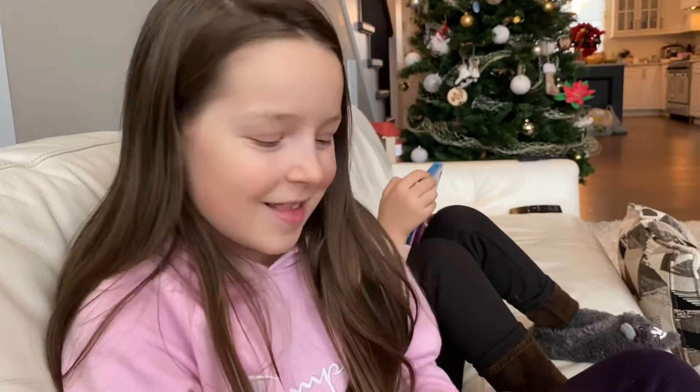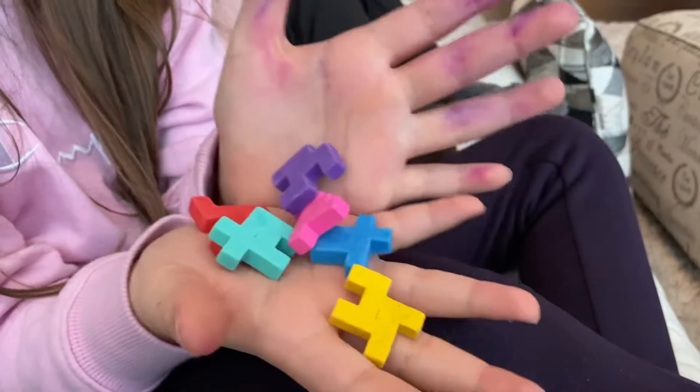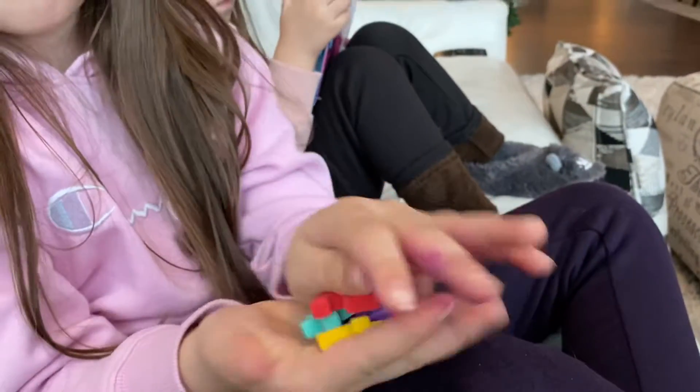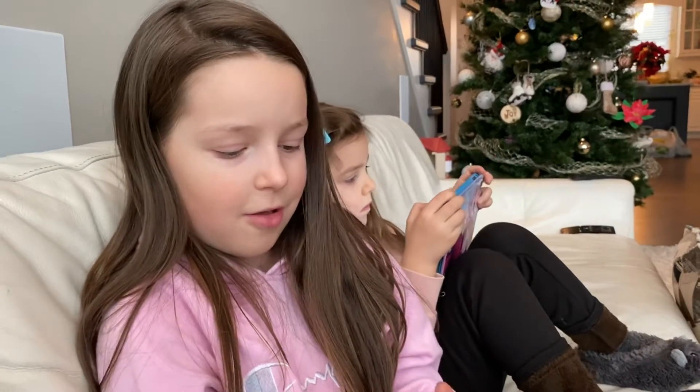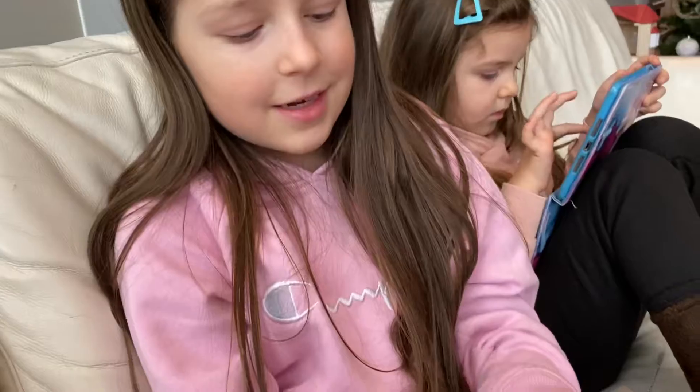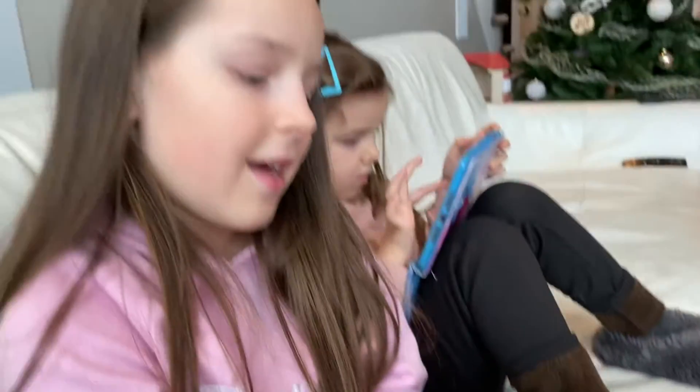Hey guys, welcome back to Mellie United Ventures. Today I'm going to be having a challenge with my dad to see if we can make a puzzle with these erasers my teacher gave me. It was the last day of school and I have December break, so she gave us this puzzle and I'm going to be solving it.